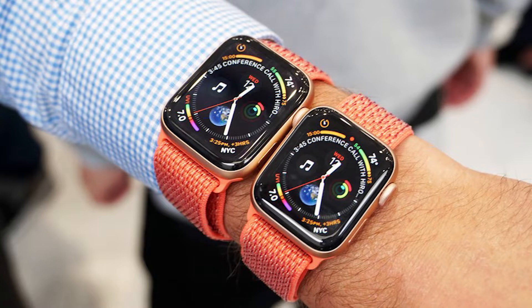First off, the watches are bigger. They come in 40mm as well as 44mm sizes, which means you'll be able to see more content on screen, which is obviously a good thing. The speakers on the watch are also improved — 50% louder according to Apple — and the microphone has moved to a different position so you can communicate better and get less echo when you're on a call.